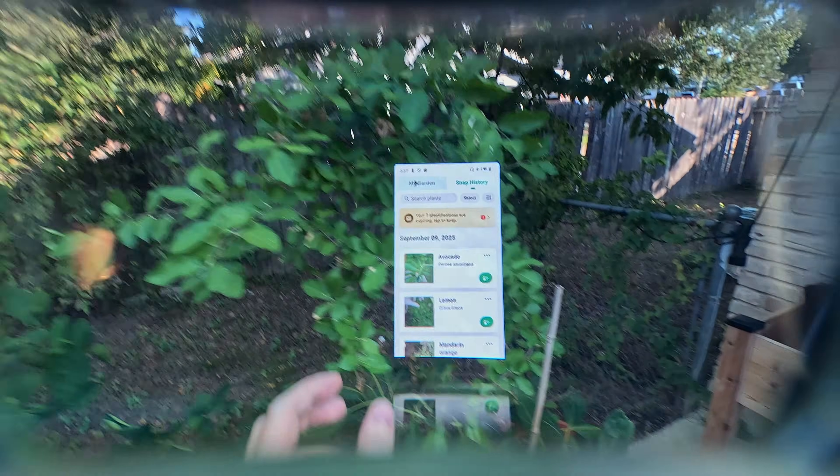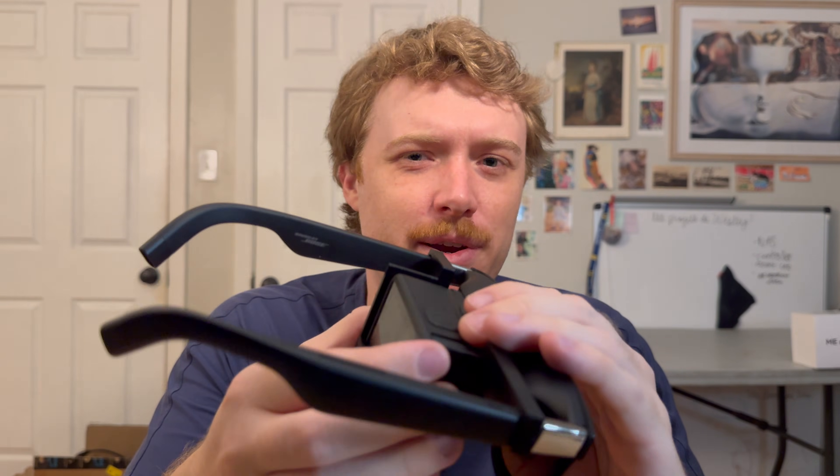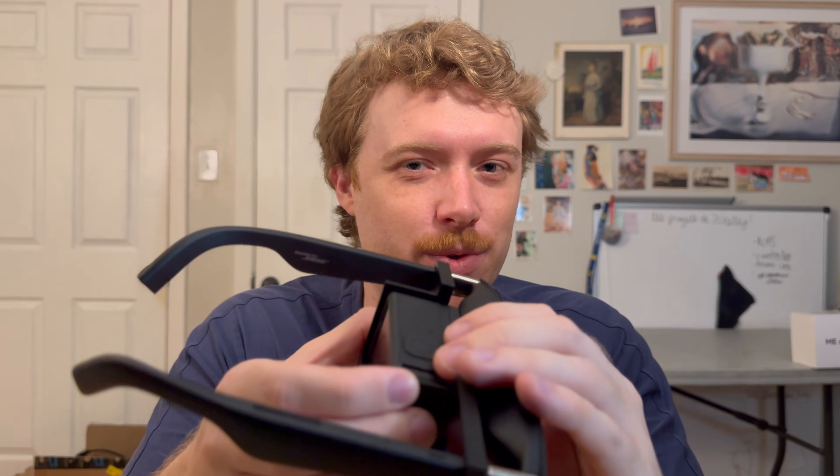Super neat way to look at plants and identify what they are. However, you might be wondering how do you get such good, stable footage within the glasses? Well, I'm glad you asked — I designed and 3D printed my own GoPro mount. It holds the GoPro right up to the lens and just makes it a way better experience trying to record footage within these glasses.